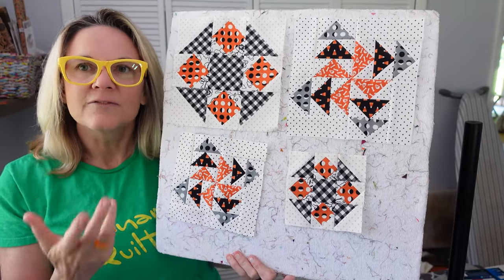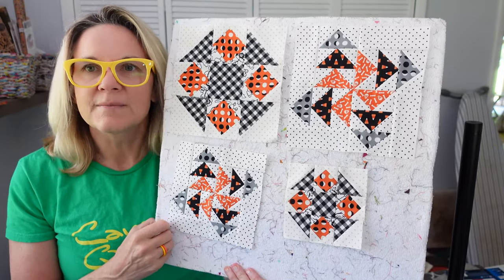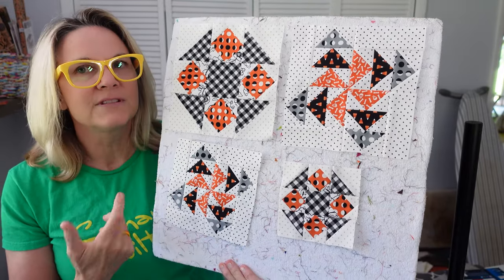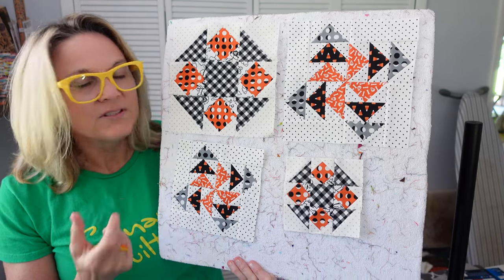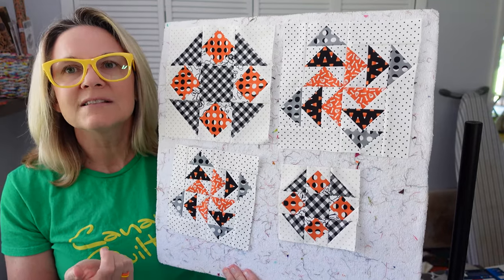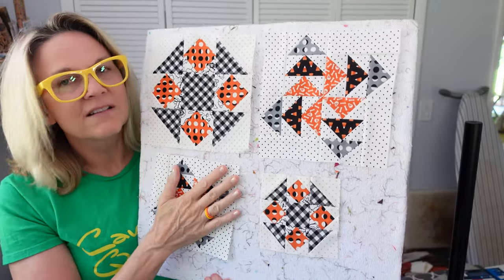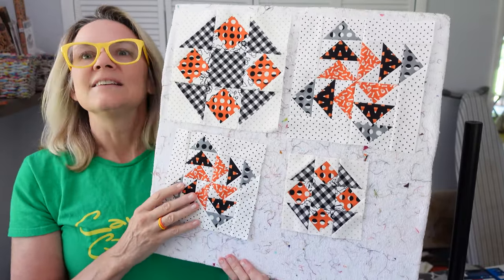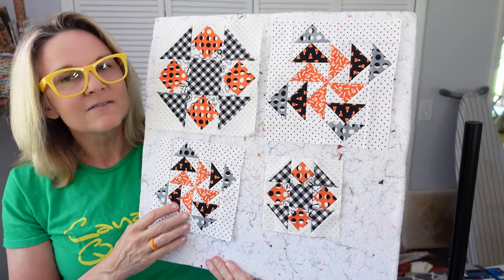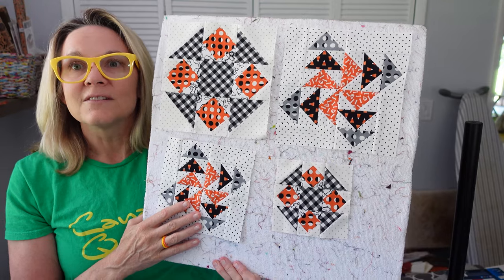If you like this type of content and want to watch me put these together, if you're sewing along and get stuck, hit subscribe below or like this video. Let me know what fabrics you used - did you use the same as suggested or different? Head over to my Facebook page at canaryquilts.com and leave pictures in the comments. You can also head to my website, sign up for my newsletter, and get notified when we put out this type of content.